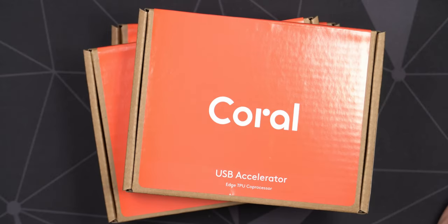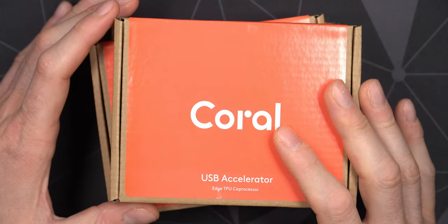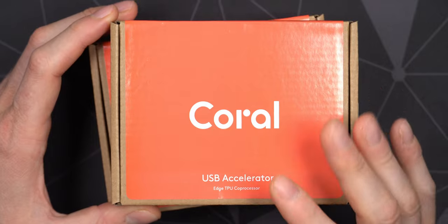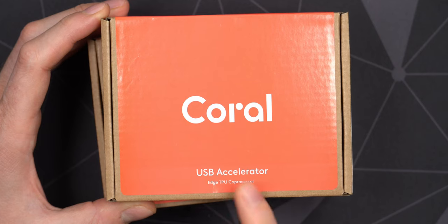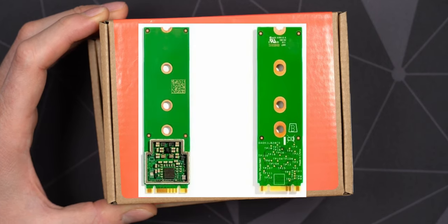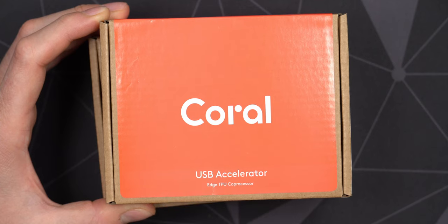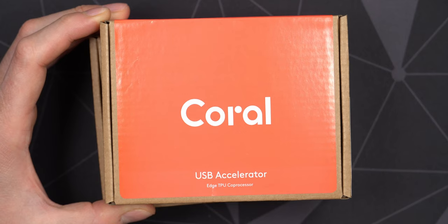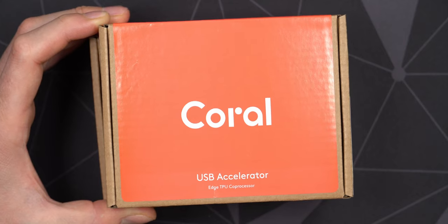Inside those small NAS servers there's only a small Celeron CPU, and using apps like QMagie or even Photo Station in QNAP where you can recognize objects, persons, faces and so on — these small Coral USB Accelerators can speed up that process so much. You can also get these in M.2 form factor, which is a little bit less expensive, but I've used all internal ports on my server so USB is the way to go for me.